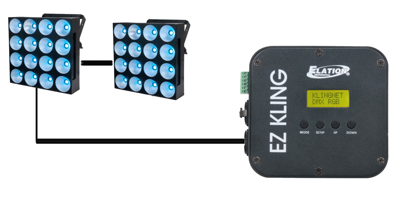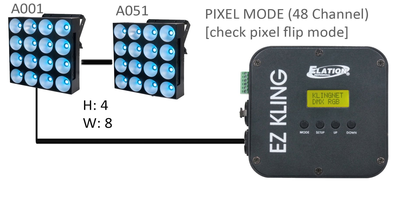I'm going to go into my Easy Cling and select a height and width of 4x8 — because we've got two panels, and together the panels make four high, eight across. I'm going to address them properly: the first one on channel one and the second one on channel 51. I'm going to have it on pixel mode of 48 channels each. Make sure you check your pixel flip mode as well, otherwise it may not look right. The instruction manual can tell you a little bit about that.